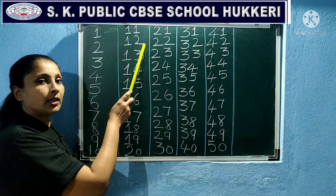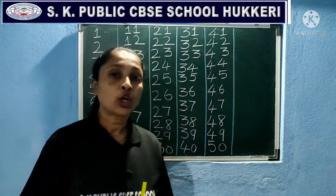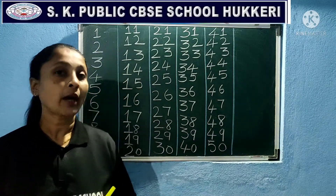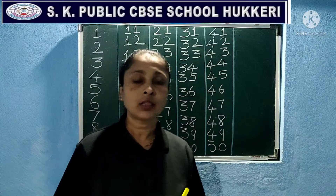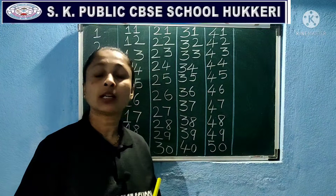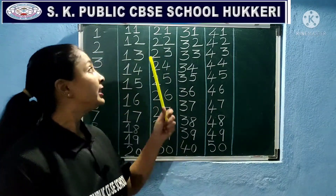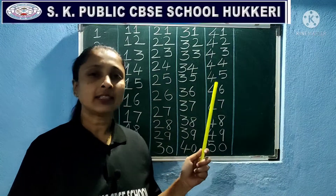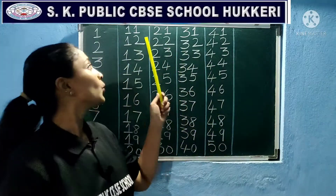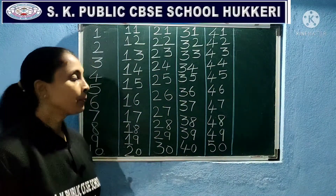Children, most of you repeat 11 as '11' and 12 as '12' — that is not correct. You have to pronounce it as 'twelve' — when you say it, the tongue should touch your teeth and lips. 'Twelve.' Okay. And 'eleven' — eleven is enough, okay, don't pull it. Eleven, eleven, okay.